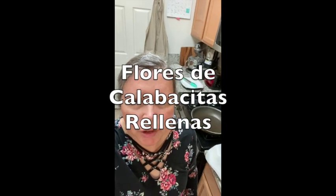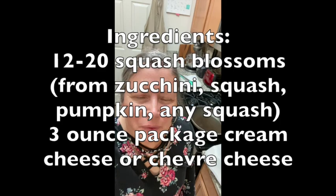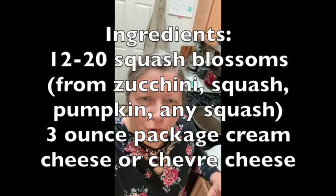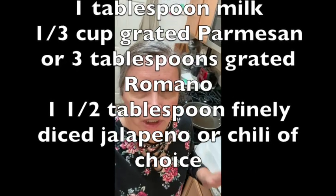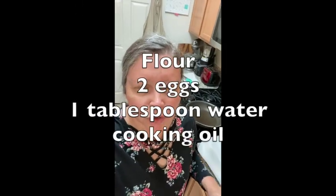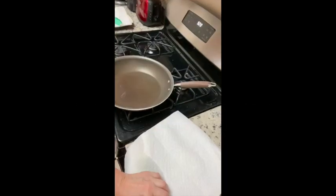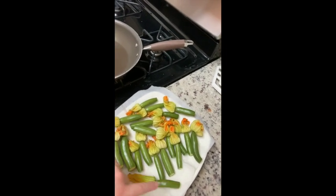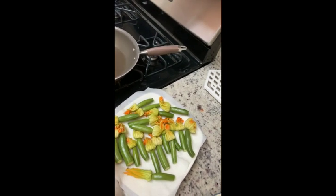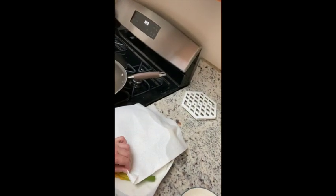Hello, welcome to another episode of Salt and Buttery with Intent to Satisfy. Today we're doing something that's very seasonal. I went to the farmer's market and was lucky enough to find some squash blossoms for sale. Most people don't sell the squash blossoms because they let them grow into zucchini or yellow squash and sell that instead.